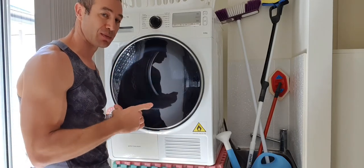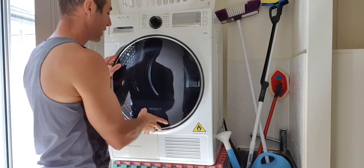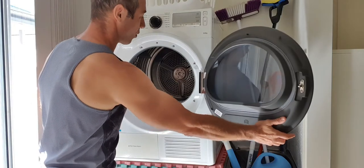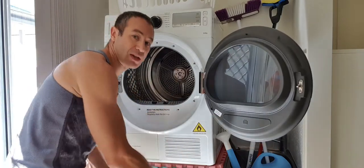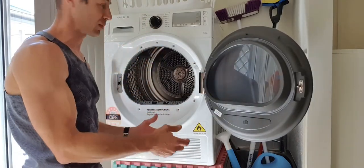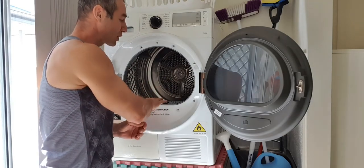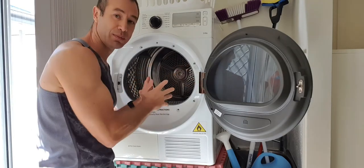All those sub-functions are in the instruction book — feel free to read it. Turn on, choose your setting, choose your sub-setting, press the start button and it will run. What I like about this dryer — a little bit different from many others I've used — is the quite big door opening here. It's easy to load washing from the basket into the dryer.